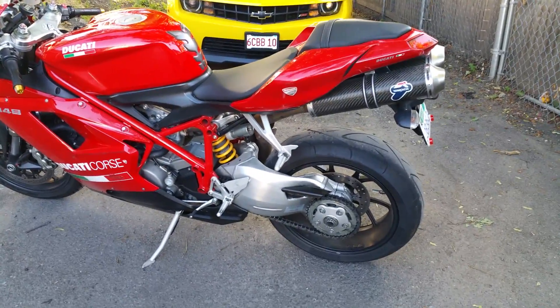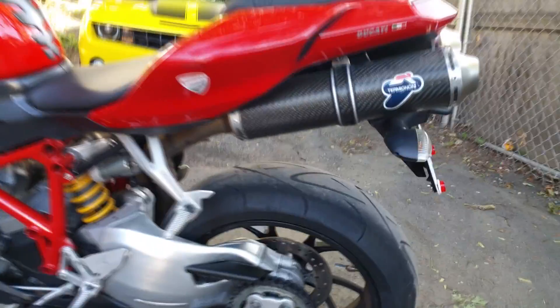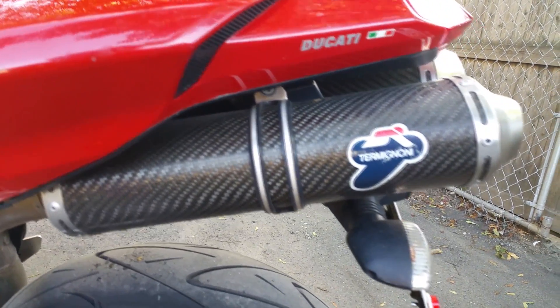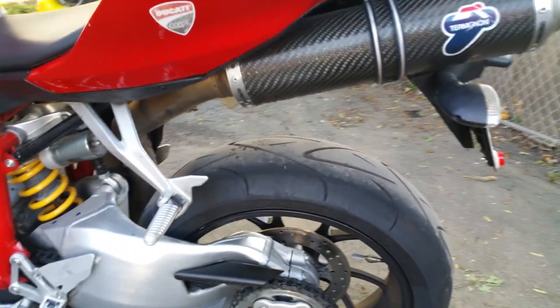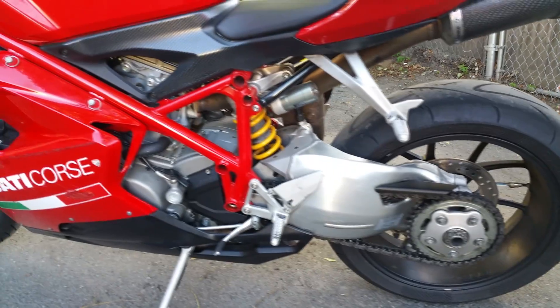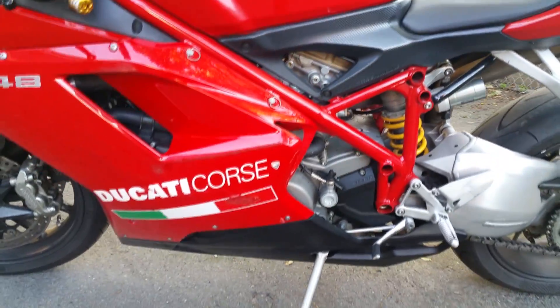So this is the Ducati. As you can see, it has Termignoni exhaust — those are expensive exhaust. The bike is dirty; I'm not really a fanatic of washing bikes too much.